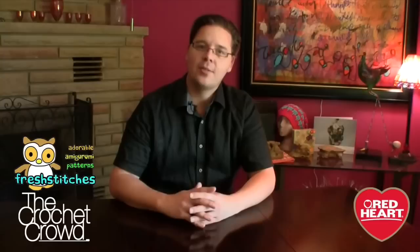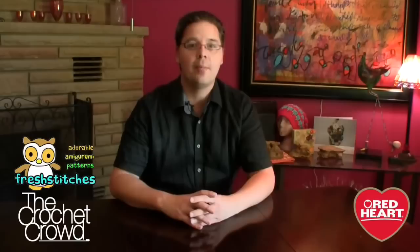Welcome back to RedHeart.com and The Crochet Crowd. I'm your host Mikey, and we need to welcome our friends at FreshStitches.com, under the leadership of Stacy Trock, designer of The Crochet Mystery Challenge. We're calling it 'Who's in Your Closet' because we don't know who's in the closet until we work our way through the mystery.